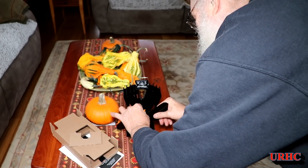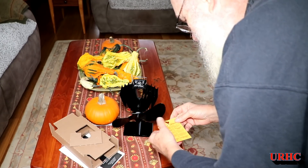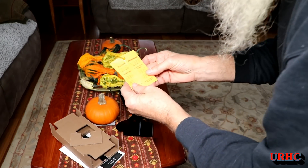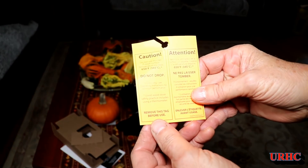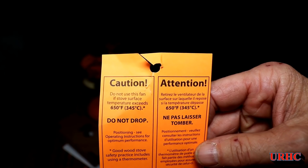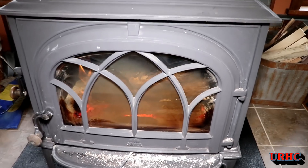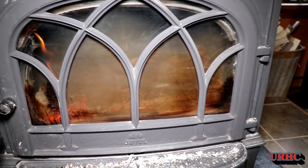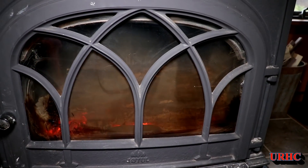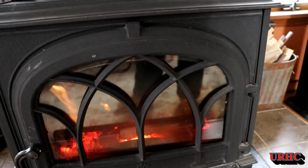There are a lot of counterfeit models out there, but from what I understand this is the best one, so I went with this even though it costs a little more. It says do not drop, and 650 degrees is the highest temperature. My wood stove never goes over 500, so I'm not going to worry. You can see the wood stove has been burning for a couple of weeks now, so it's already hot.